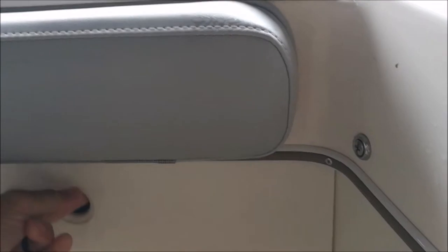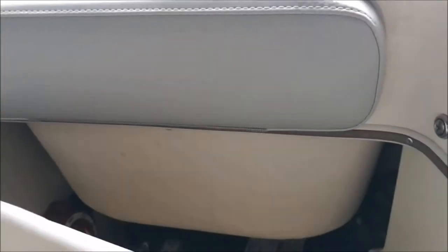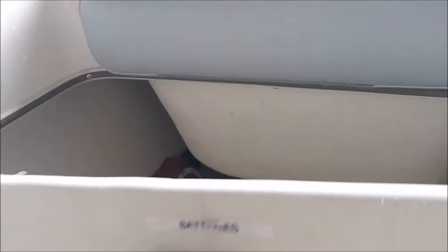Your battery switch is going to be in a unique location here. Remove that seat, pull this panel out — there are your batteries and your battery switch.